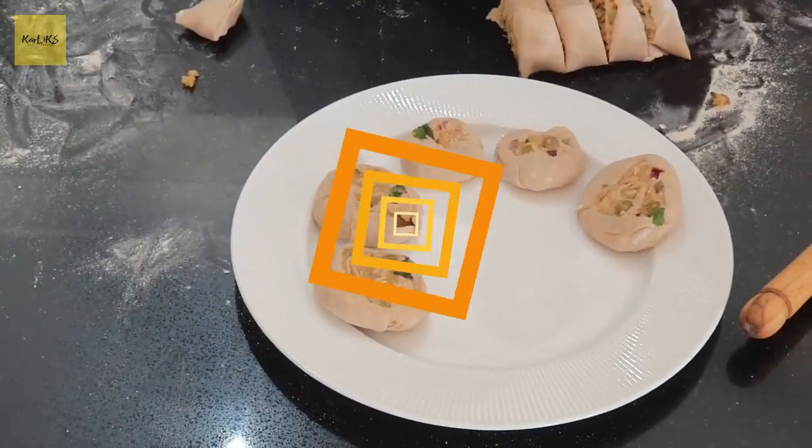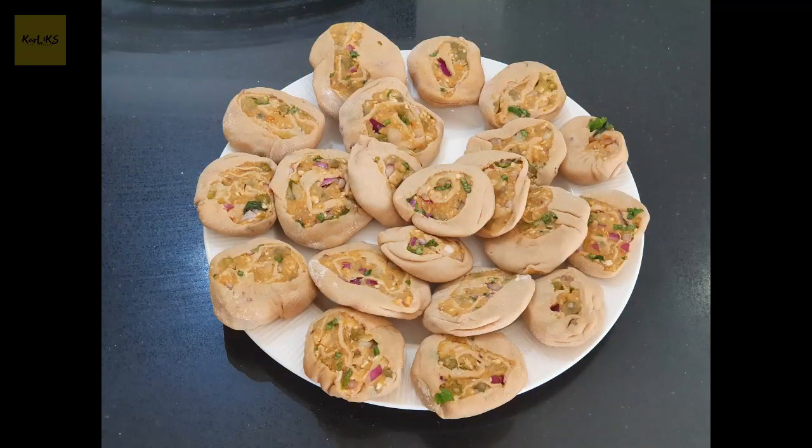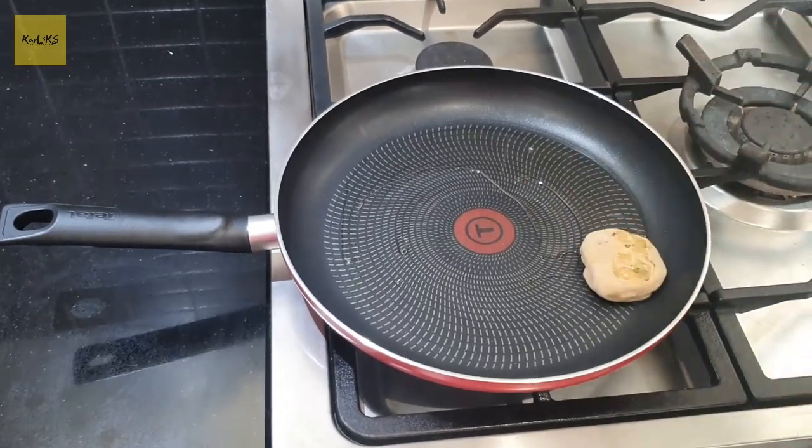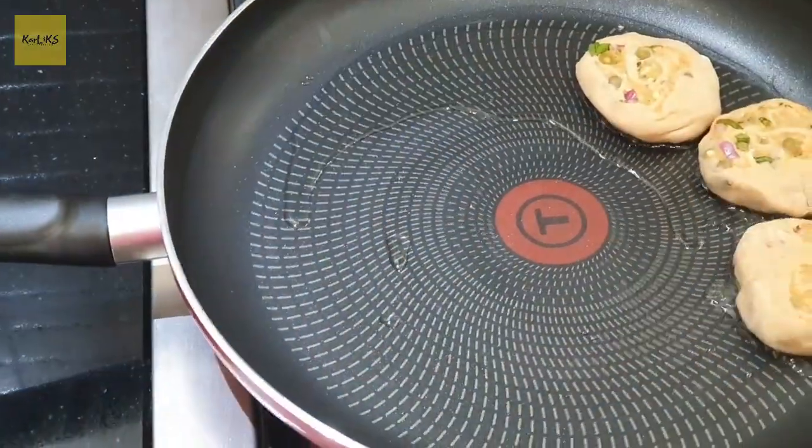Alrighty, the pocket rotis are all shaped and ready to be shallow fried. Heat a pan, add 2 tablespoons of oil and shallow fry the pocket rotis on both sides.